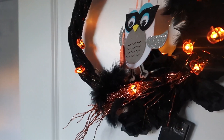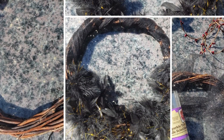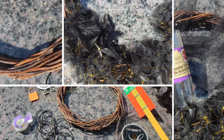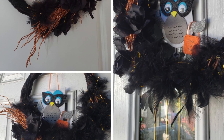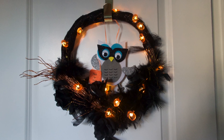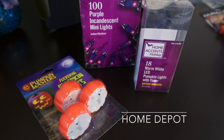I'm going to walk you through this quick easy DIY wreath — it's all from the dollar store. You can get the fabric, the boa, the ribbons, and the wreath itself, and you can easily put it together. I got the owl from AC Moore from a previous year for a dollar and I added lights from Home Depot. It's nice to add little bits of light and color in your space for Halloween.